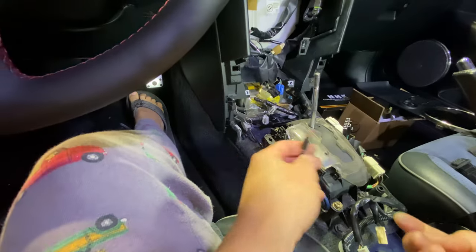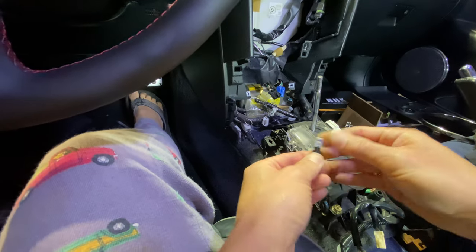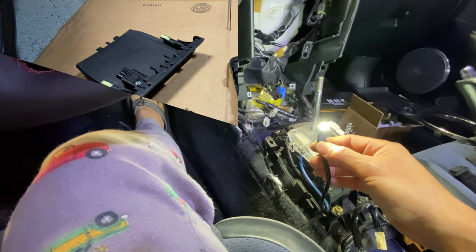I know earlier I said I wasn't going to replace this but I might as well since I'm already in here. This is a regular 74 bulb. Put it in there, check to make sure it turns on — and it does.